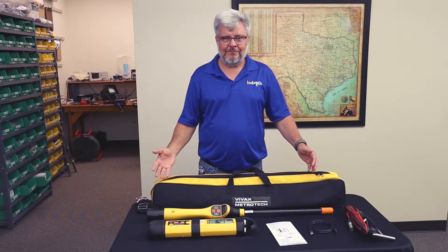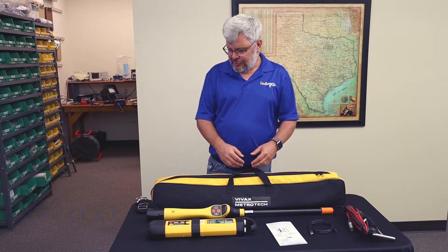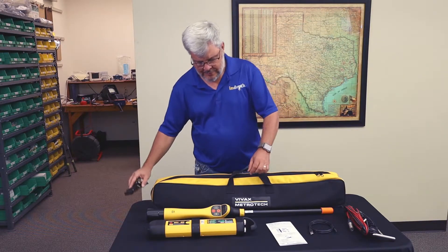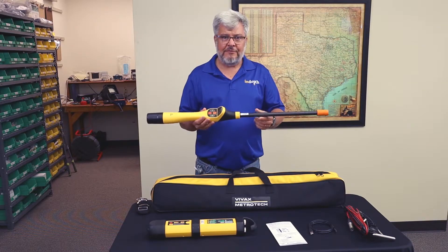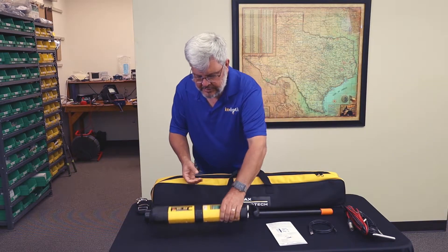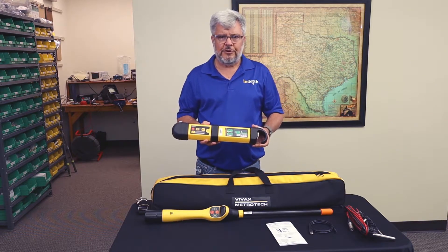Here is the VM-550 kit. With this kit you're going to get this nice carry bag with the shoulder strap, the VM-550 receiver, and the VM-550 one-watt transmitter.